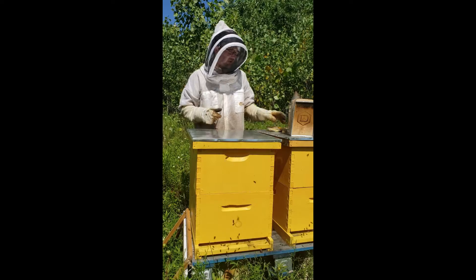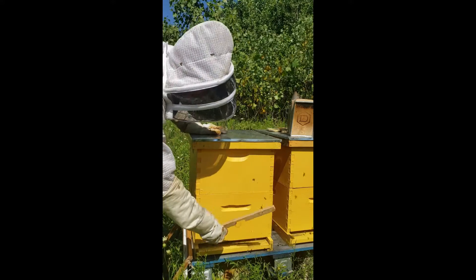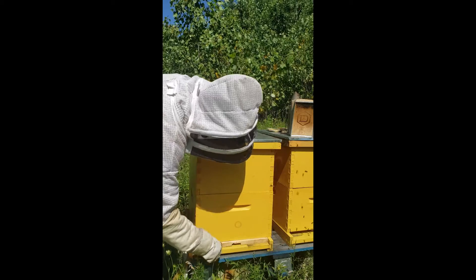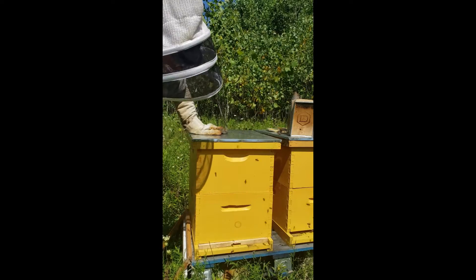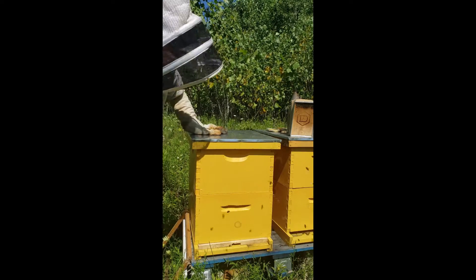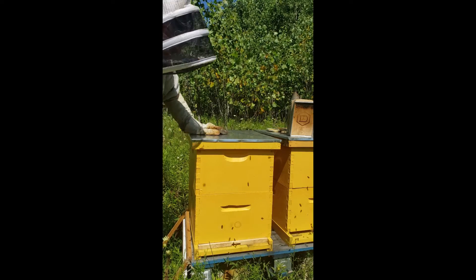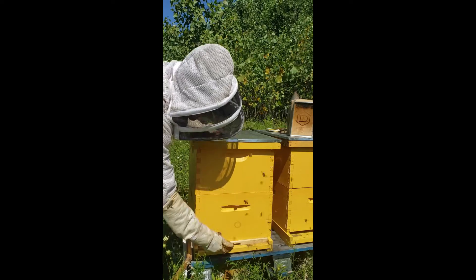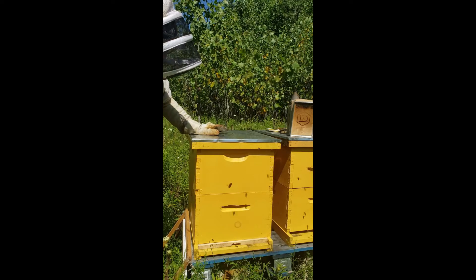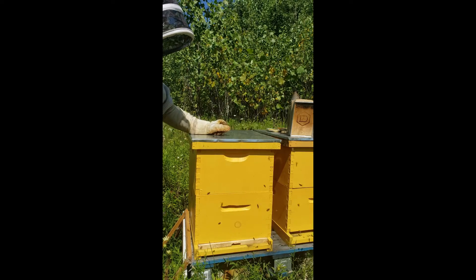I'm going to add the entrance reducer first to this hive. These are some homemade ones — way cheaper than just buying them. I'm just going to slip this entrance reducer right in here. What that entrance reducer is doing is exactly what it sounds like — it's reducing the opening of the hive, so that if a robin, yellowjacket, mouse, or anything tries to get in, they can only get through that little space. The bees have a much smaller area to guard, and it makes their guard duties much easier.